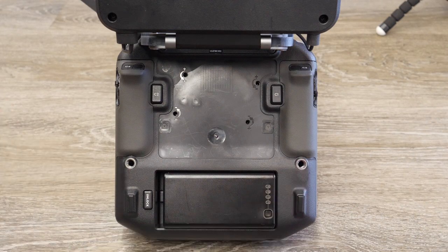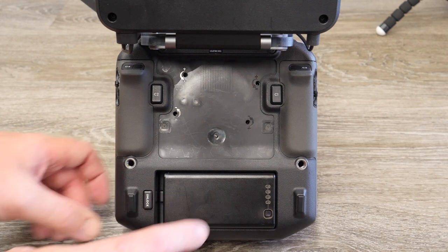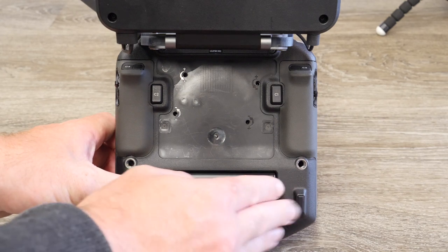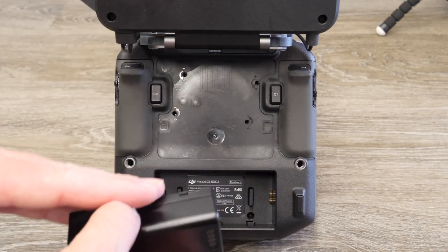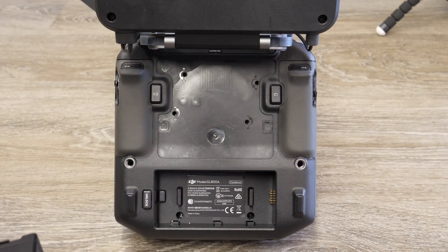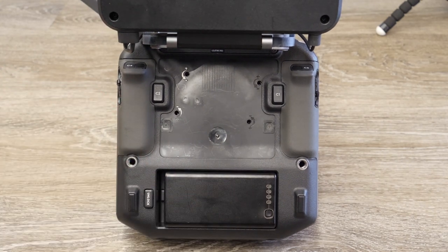Below that you've got two mounting points for mounting it to a kit, and then below is one of the big features: the removable battery. To take it out, simply press, slide back, and it lifts out just like that. It's the same battery as the Crystal Sky monitor, so if you've got a Crystal Sky as well, you can carry a few spares — pop one in, slide and lock, and you're ready to go again.